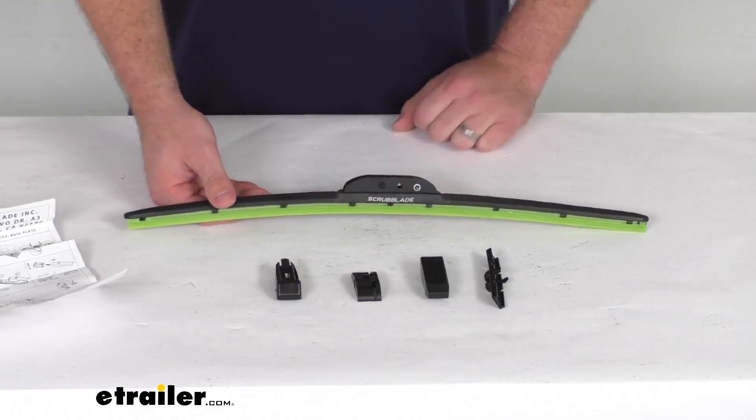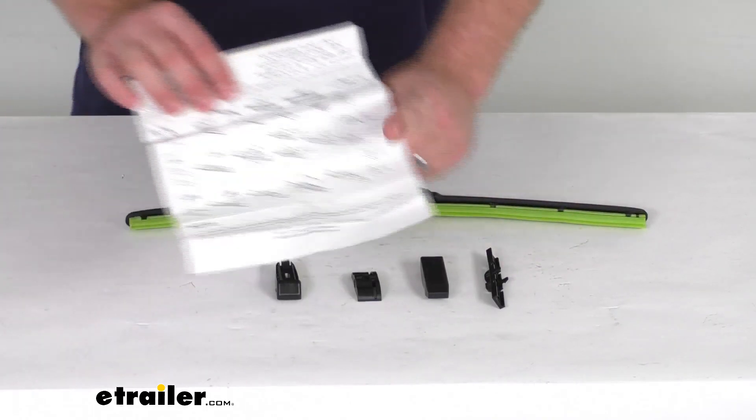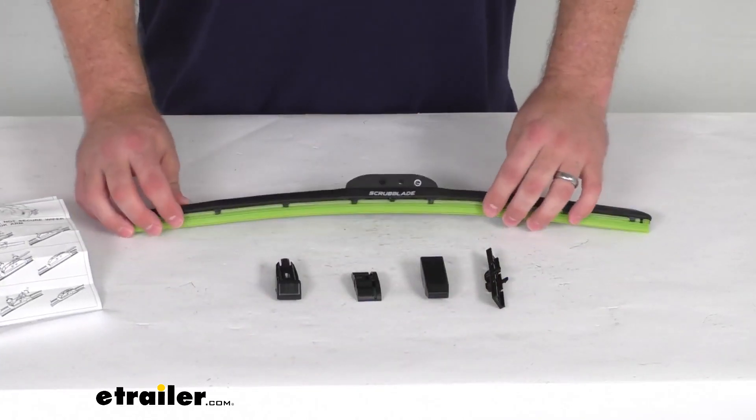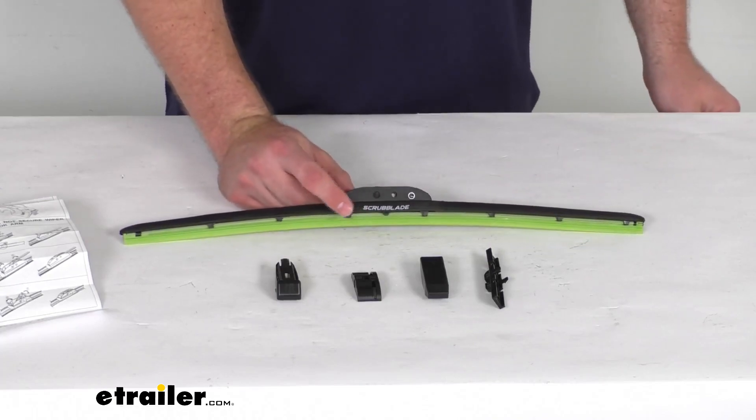These are going to be very quick and easy to get installed. They include multiple adapters as well as instructions for you to get these installed on almost all types of wiper arms, so it's very simple — it will only take you a few minutes.